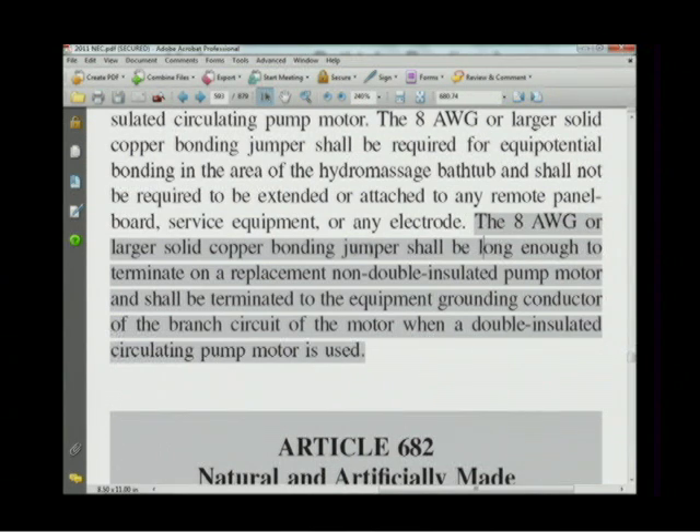Then the code goes on: the 8 AWG or larger solid copper conductor shall be long enough to terminate on a replacement non-double-insulated pump motor, and shall be terminated to the equipment grounding conductor of the branch circuit of the motor when a double insulated circulating motor is used. If your house is plumbed in copper and you're using a double insulated motor, in previous editions you didn't have to do anything. Now you bond the copper piping and run that conductor near the motor.